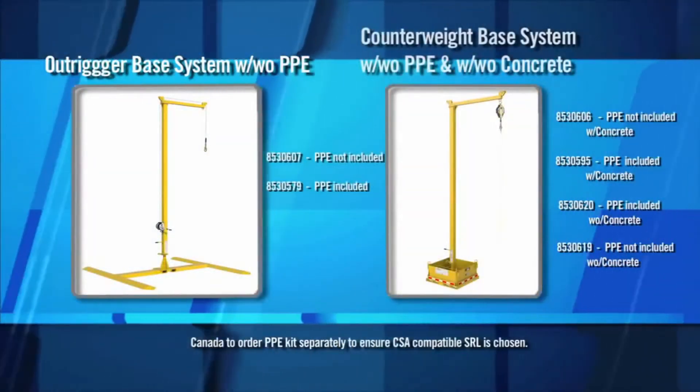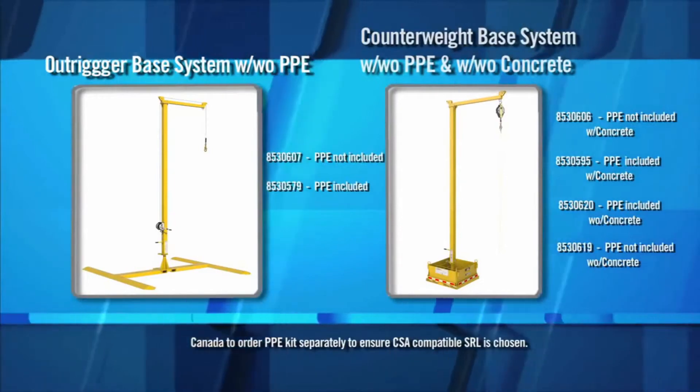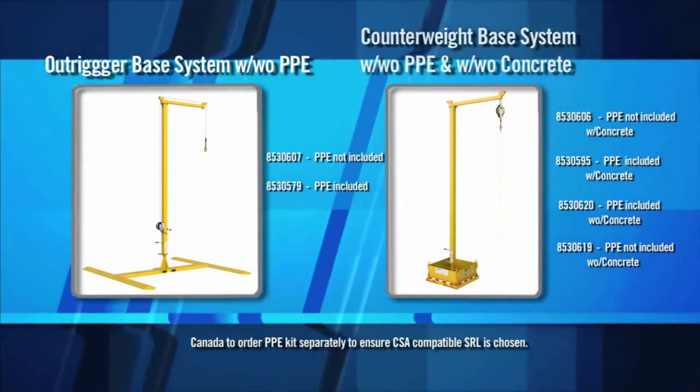Counterweight bases are available with or without concrete. Outrigger bases are also available, allowing trucks to park side by side during use.